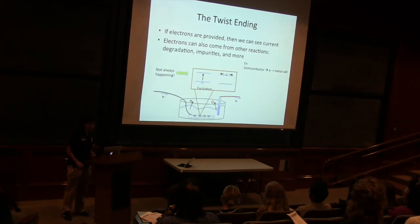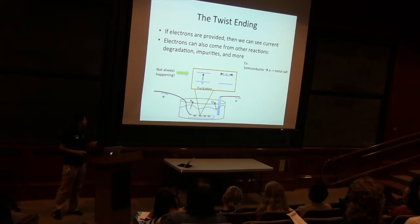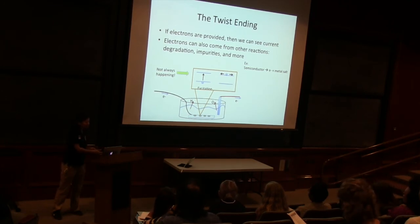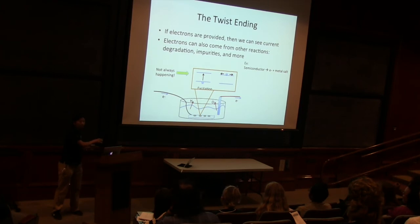And then finally, we have a twist ending. We saw that if we can provide electrons, then we can see current. But electrons aren't always happening because of light excitation — it's not always happening. What else can happen that can give us electrons? If we were degrading our semiconductor, then electrons can come from different reactions like that. So if we took apart our semiconductor and it had an electron, and then the semiconductor turned into what it was before — like a metal salt — it could dissolve the semiconductor in your sodium hydroxide solution. We're still getting electrons out from the semiconductor and this reaction can still flow. You'll still detect electrons with your current integrator and you'll see great photoactivity!